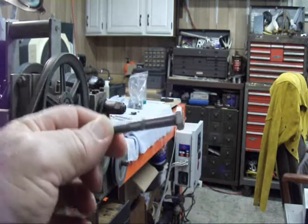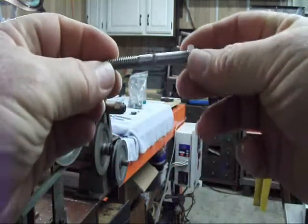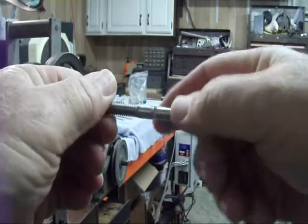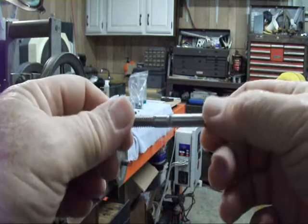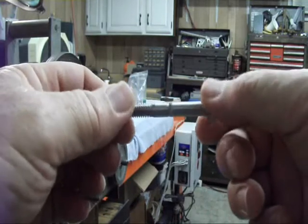There's the finished product — serration all the way around, and it's not straight, it's on a little angle, which helps tremendously. That's it, thank you.